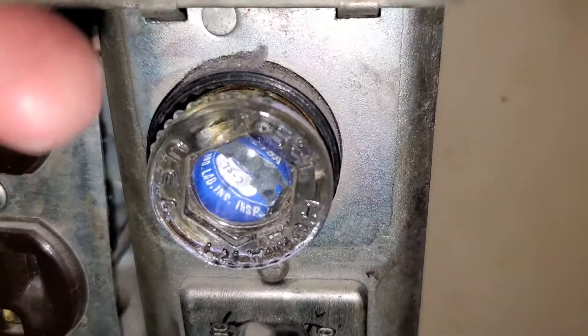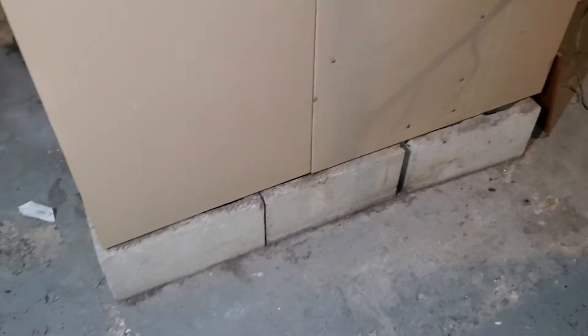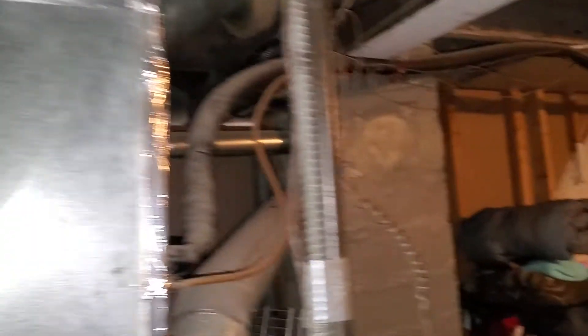They do have a whole electrical panel. I'll write the brand in there. They're selling the house — they do know that the electrical panel is out of date, but they're selling the house as is.